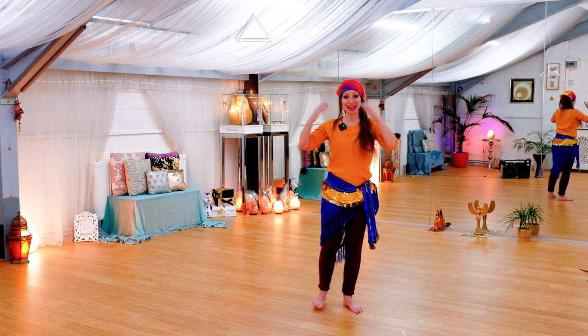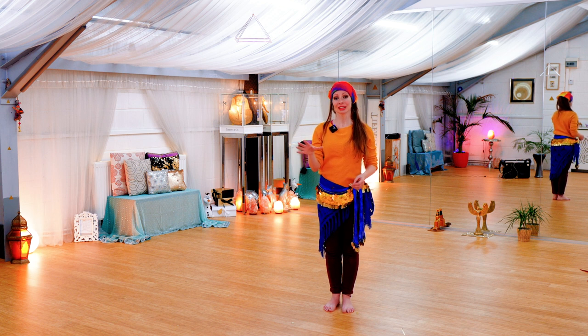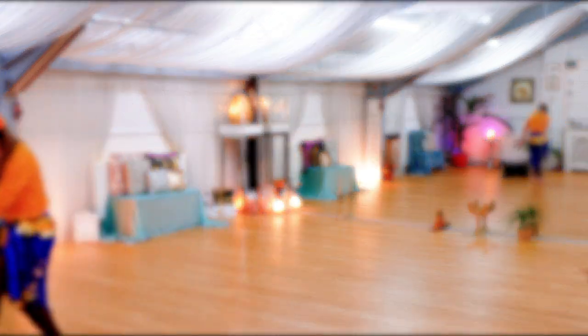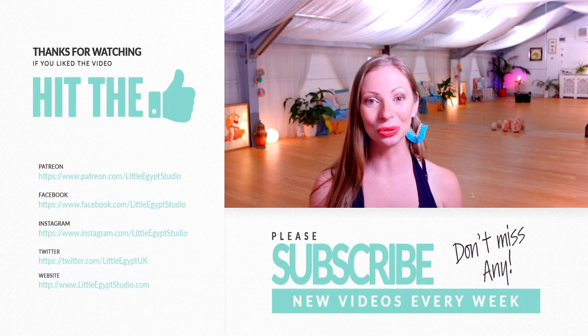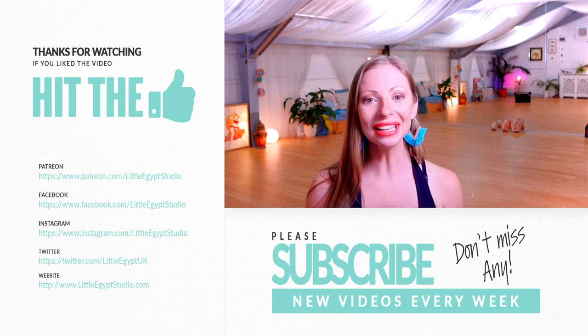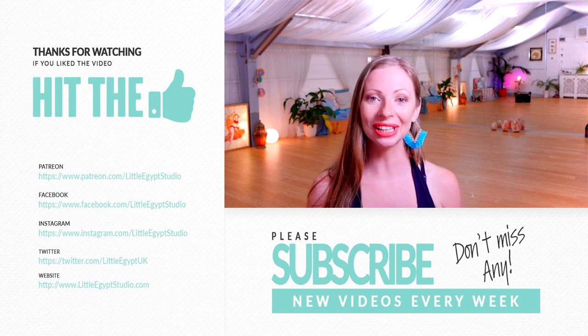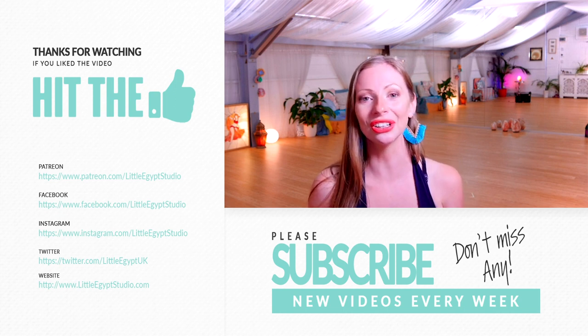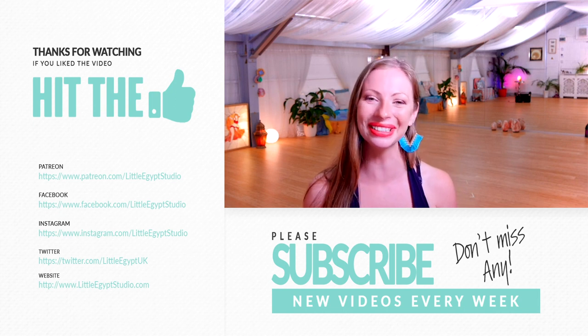Do remember to let me know if there is anything you'd really like to focus in on this course or the next course. What are your real aims from these sessions? What would you like to receive for your body, your mind, your spirit, your dance? Let me know — I'd be happy to help. If you've enjoyed this video, please remember to like, subscribe, and hit notifications so you can be informed of when the next video goes up. If you'd like to support the creation of these videos, you can head along to patreon.com/littleegyptstudio, where you'll find a community of other enjoyers of these videos. See you soon, bye!